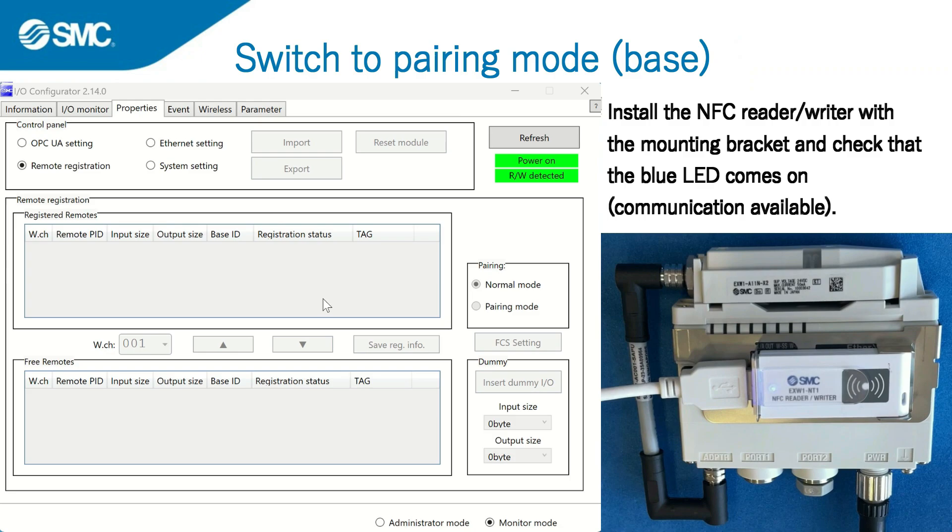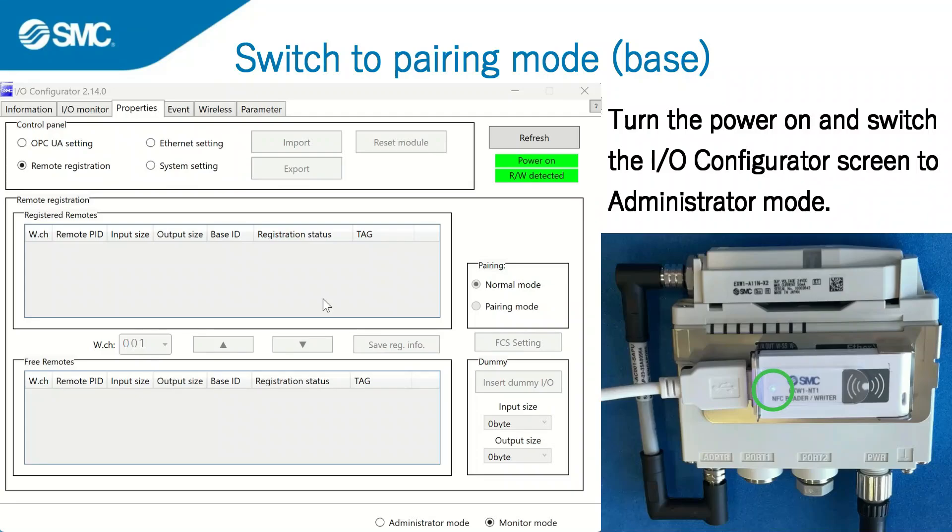Install the NFC reader and writer to the base with the mounting bracket. Check that the blue LED comes on, indicating that communication is possible. Then turn the base power on.